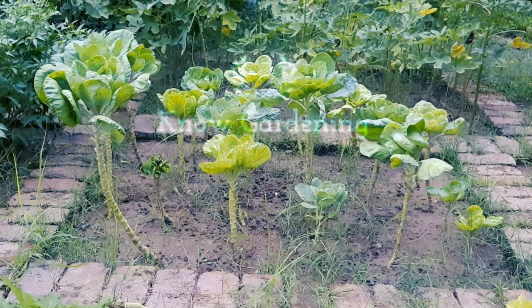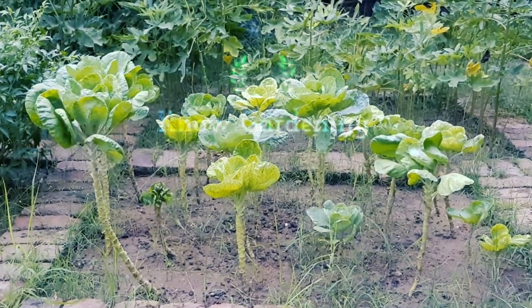Hope this video helps and you get a ton of tasty sprouts. Thanks for watching.